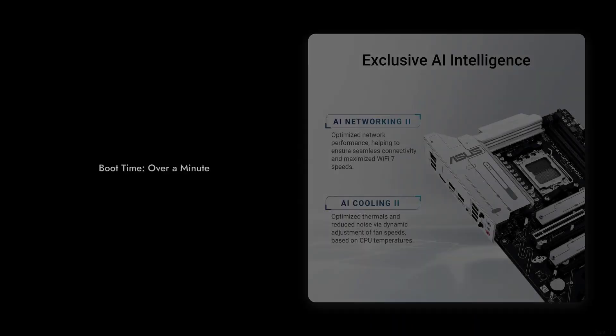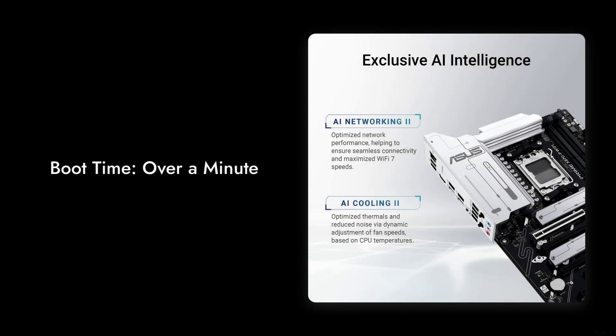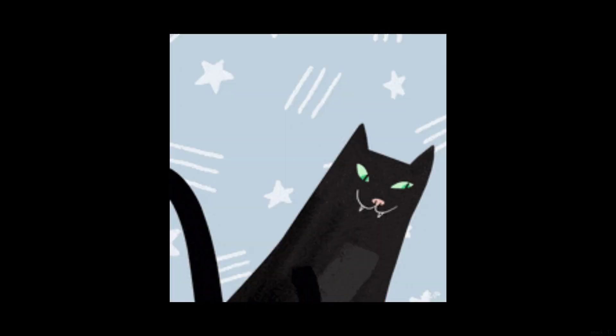Reason number eight: the boot time is painfully slow. If you enjoy waiting, then this motherboard is perfect for you. With a boot time that can stretch over a minute, you'll have plenty of time to grab a snack while your PC decides whether or not it wants to start up.